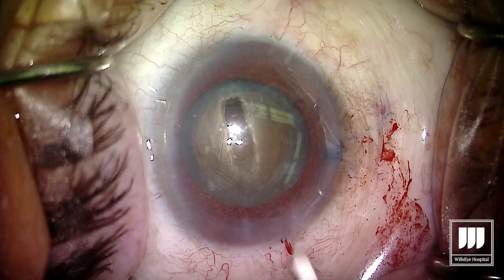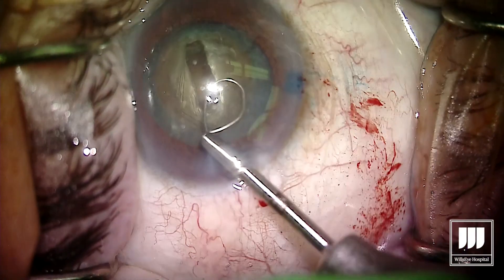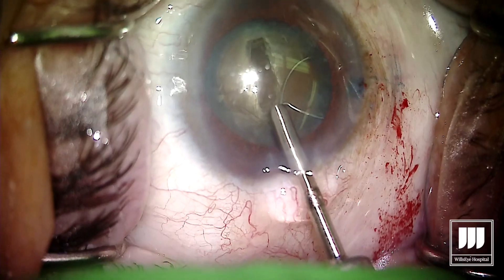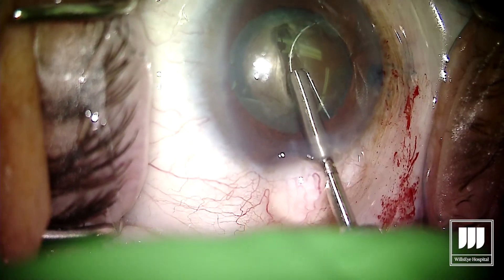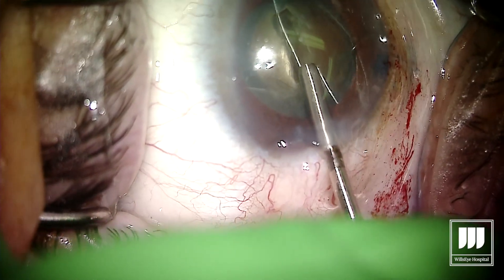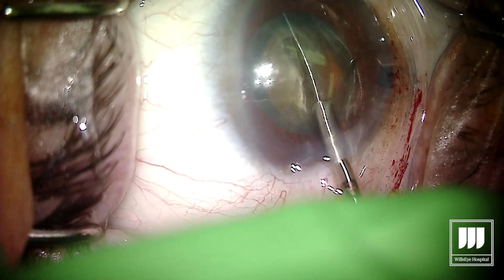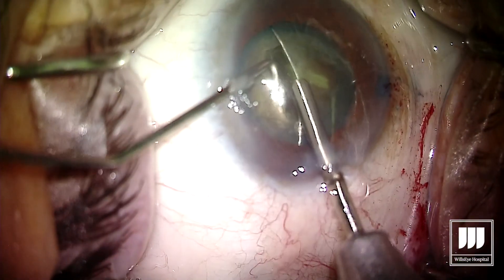The MyLube, as you may know, is a nitinol loop. It's going to go into the capsular bag and we're going to open that loop in the bag, then sweep the MyLube all the way from the right side to the left. Here we're carefully opening up that nitinol loop, keeping it relatively centered in the capsular bag, and now starting the sweep — right there you can see that nitinol loop sweep behind the lens.